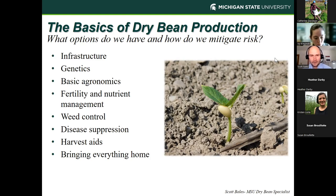We'll outline what we'll go through today: basic infrastructure, then genetics with some background and tools for selection, basic agronomics of dry beans including planting rates and row widths, fertility and nutrient management, weed control, disease suppression, harvest aids, and bringing everything home. The majority of my research takes place in conventional systems, but we do work with organic dry bean growers as well. Michigan had 15,000 acres of organic dry bean production in the last USDA survey, which plays a significant role when we average 200 to 230,000 acres of dry bean production statewide.